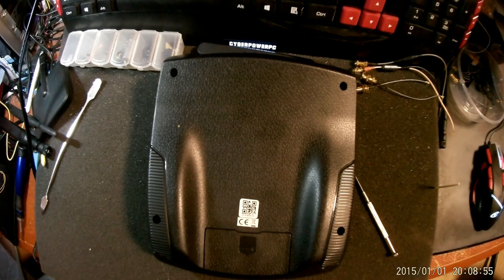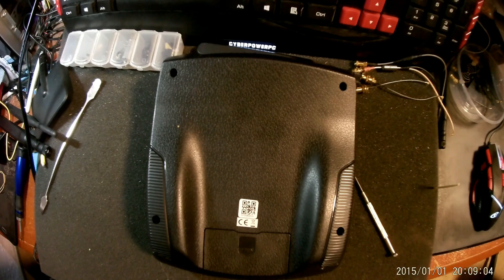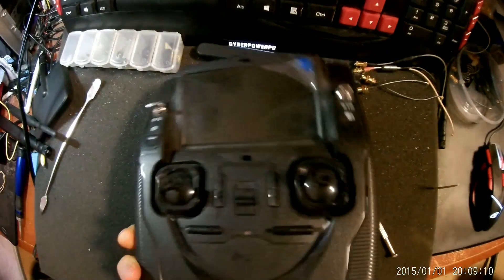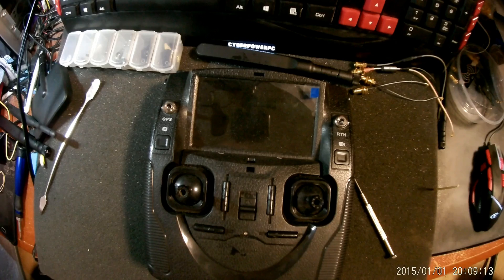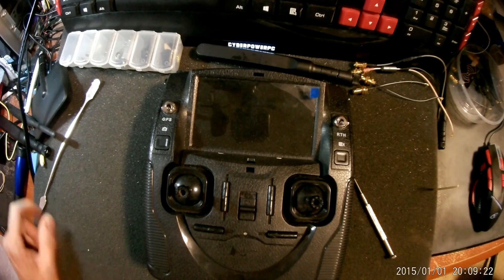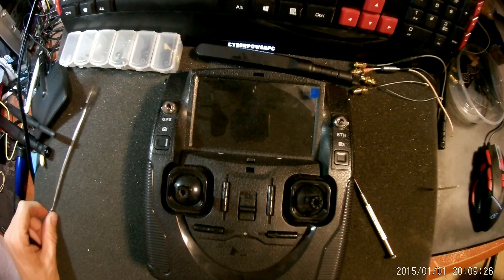Today I'm going to be doing a DIY mod on a Hubsan transmitter. We're going to be changing the double A's over to a LiPo. We're going to do that by opening the quad's transmitter and we will remove the battery compartment and solder in a buck converter for voltage regulation. You don't have to do that — we'll talk about that later. So let's get started.